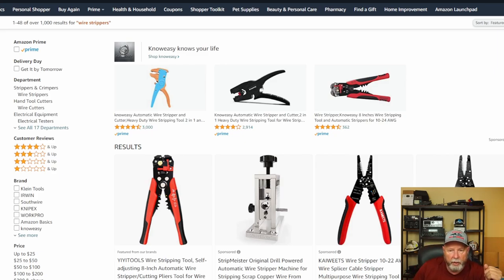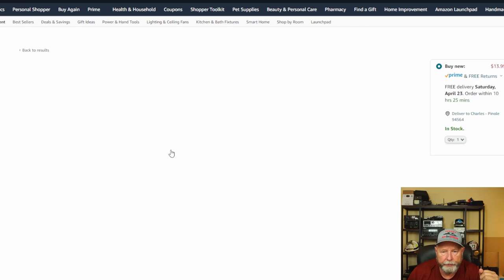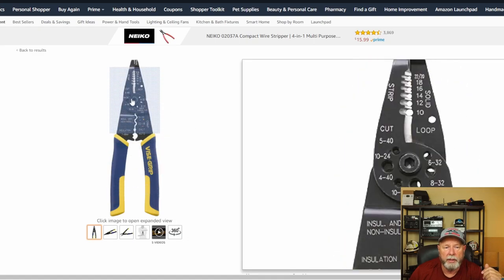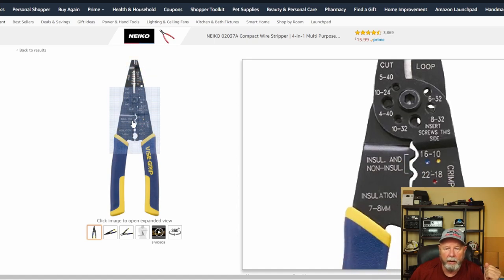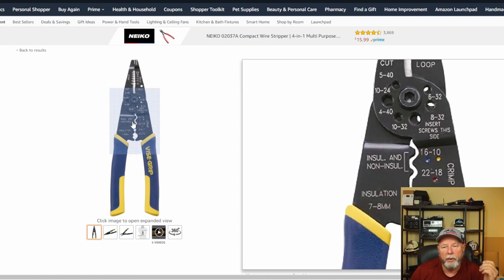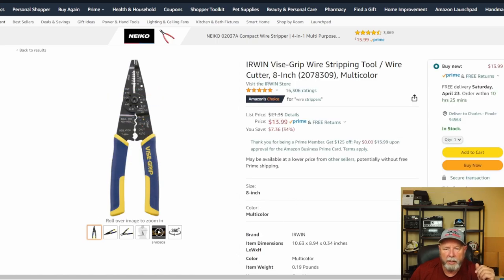Let's find a good stripper. Here are some Irwins — Irwin Vice Grip brand. These are pretty good ones. The cutters are out on the front, which makes it easier especially if you're in a tight spot. I don't care for the crimpers on this type — I'll show you better crimpers. Some people like ratcheting ones and we'll talk about that in a bit. These are about $14, not a bad price.